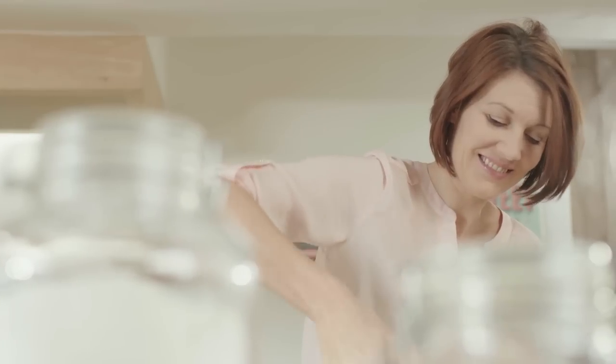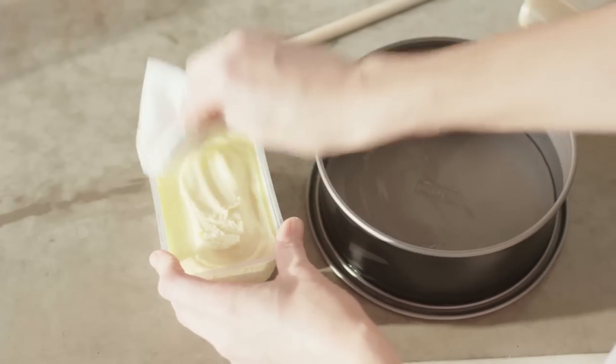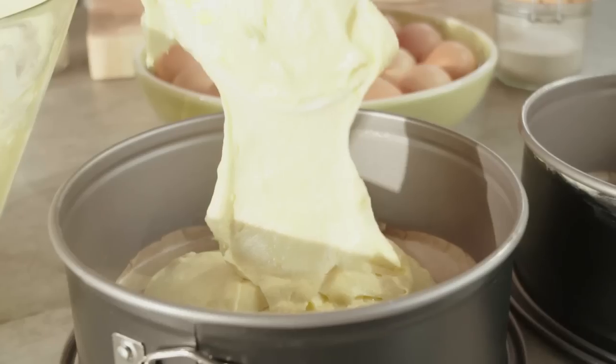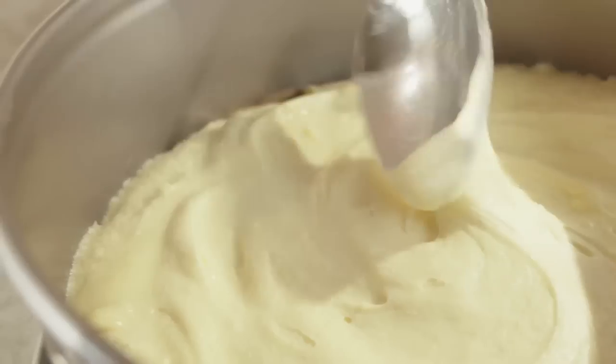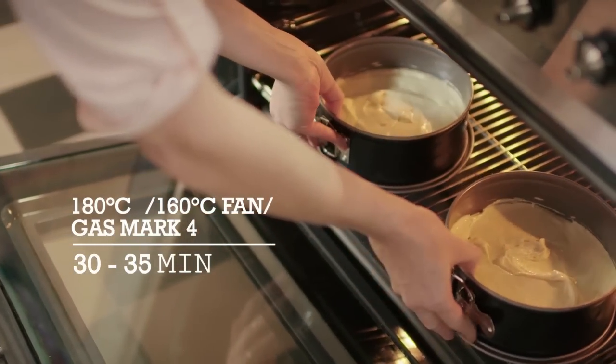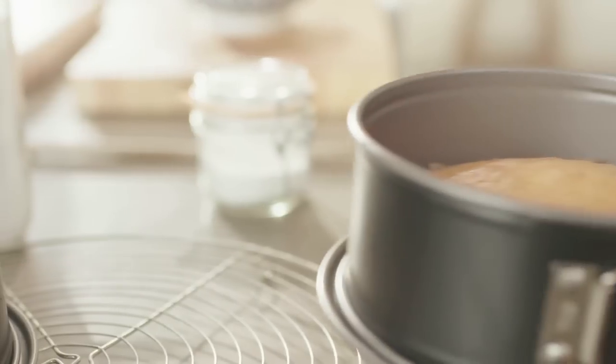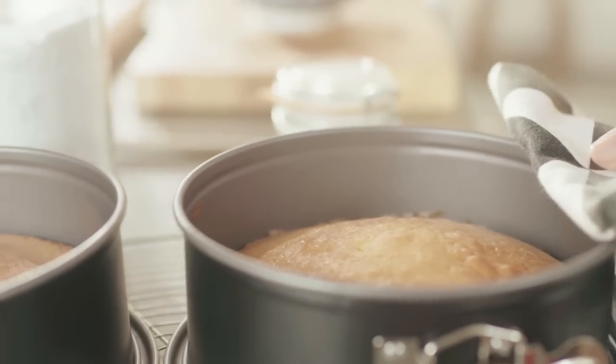The fluffy basic batter is already done. Take two 8-inch greased and lined cake tins and divide the batter. Level roughly with the back of a spoon. Bake the cakes for half an hour in the fan oven at 160 degrees until beautiful golden brown.